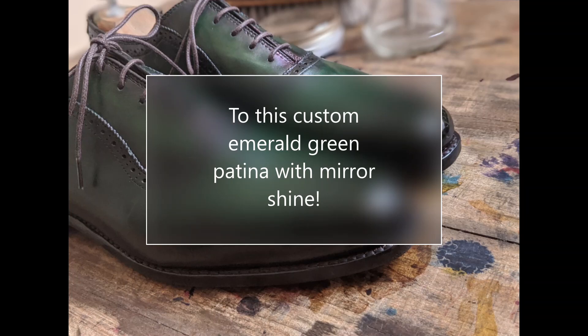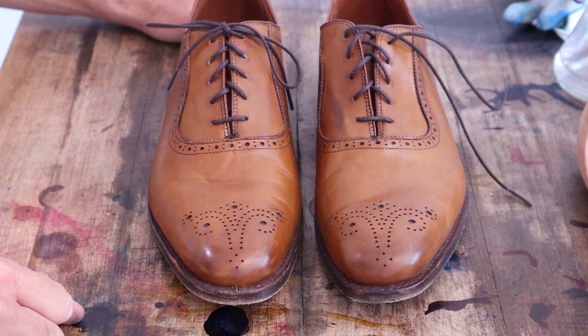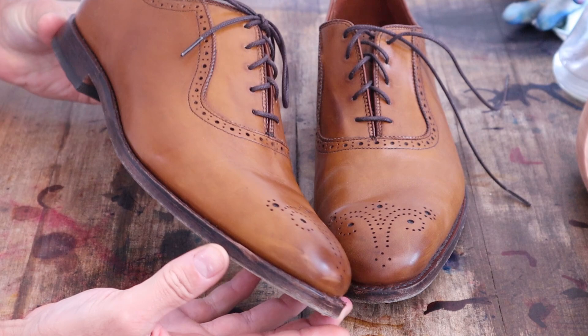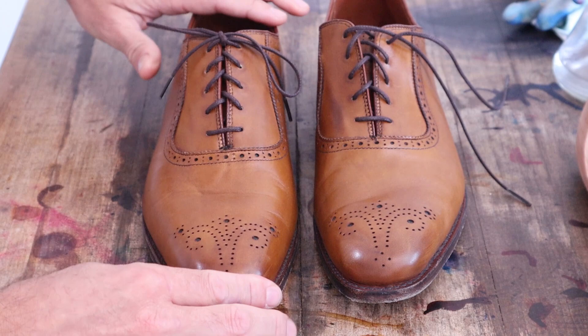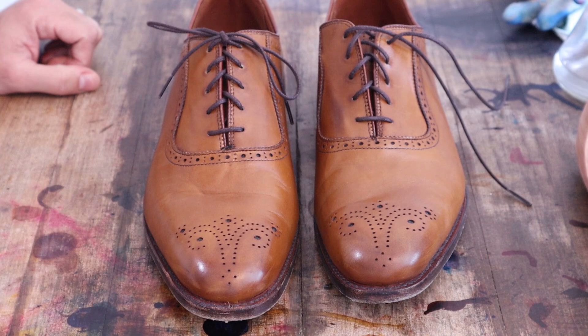Another day, another project. This is on an Allen Edmonds Cornwallis. This was an eBay find of a friend of mine. Hardly any wear on these — a little bit of creasing here on the vamp, but really this is a pretty fantastic looking shoe, great condition. We're going to do a custom patina on these.